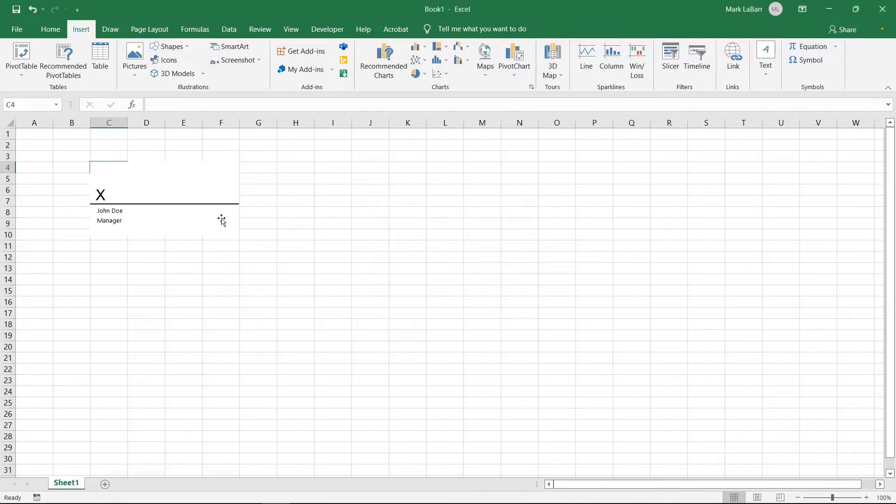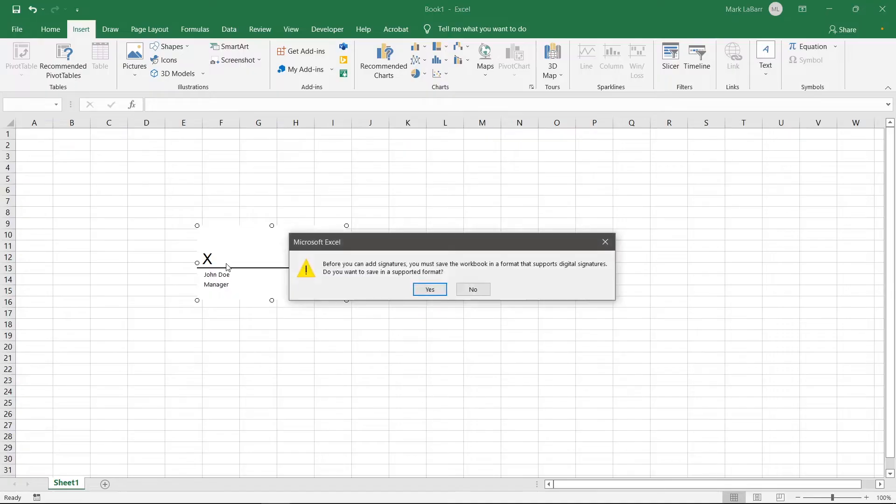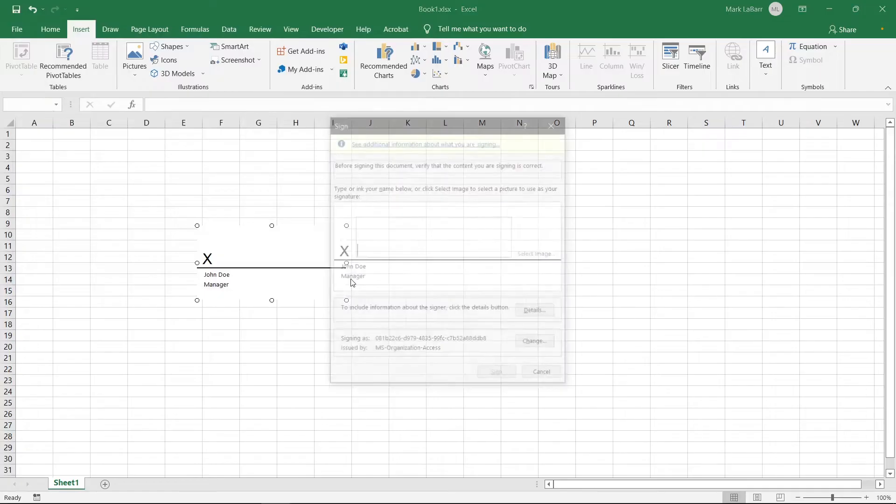You can drag or resize the signature line box. To sign, double-click it. Hit yes and choose where to save the file in a different format that supports signatures.